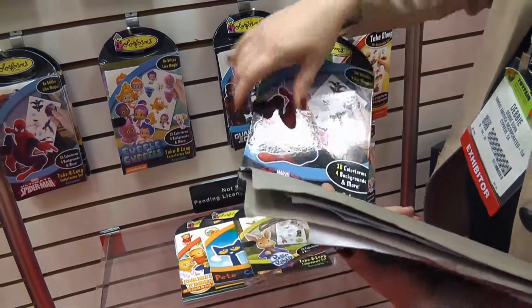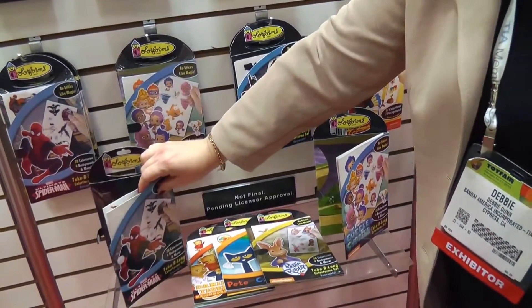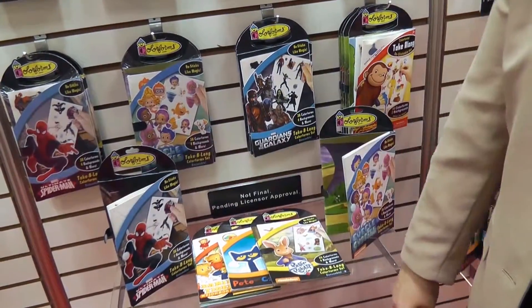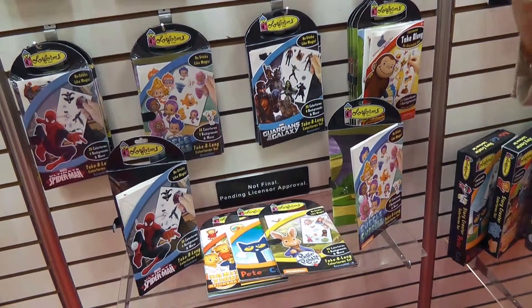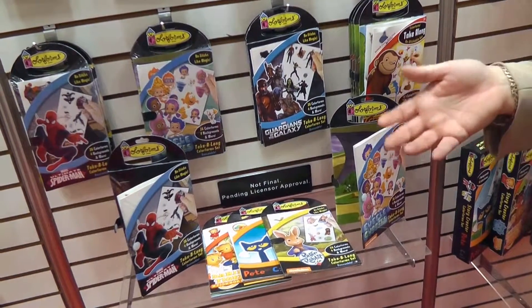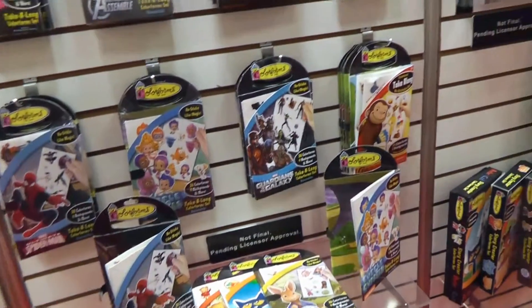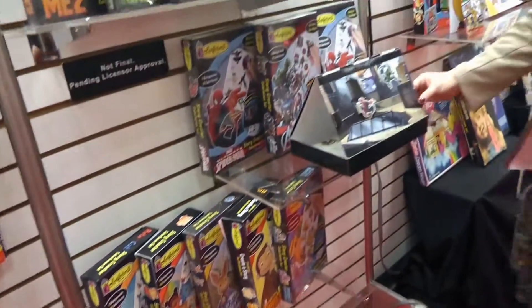I just talked to somebody who had color forms 20 years ago and she said they still stick. She played with them the other day and was surprised — she just peeled them and stuck them because she wanted to know if they still worked.